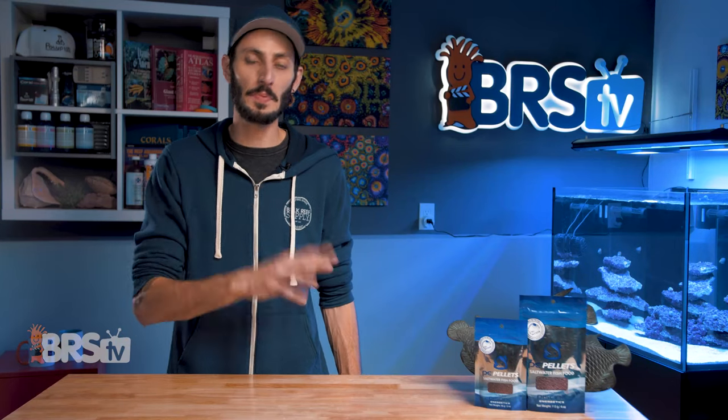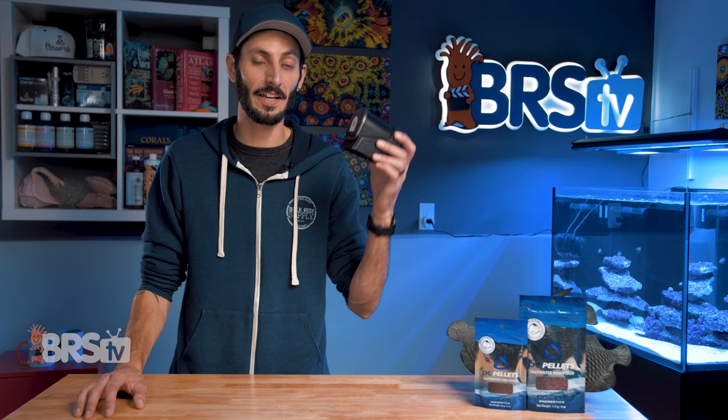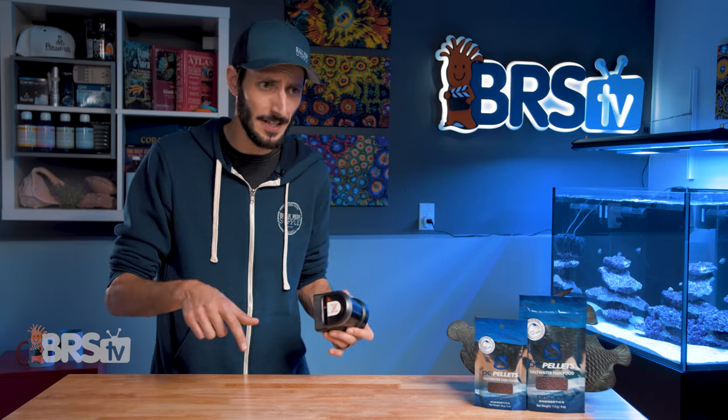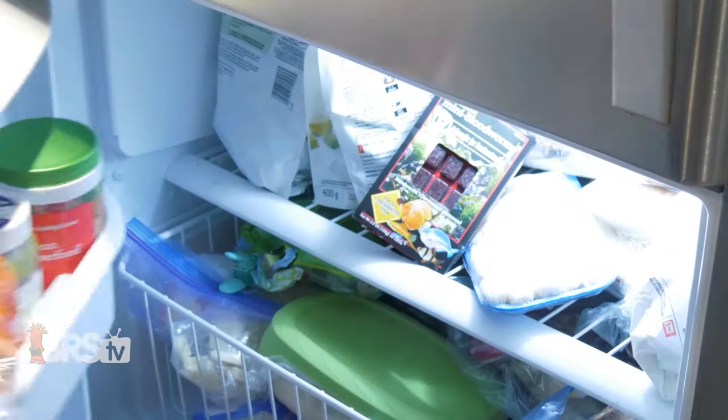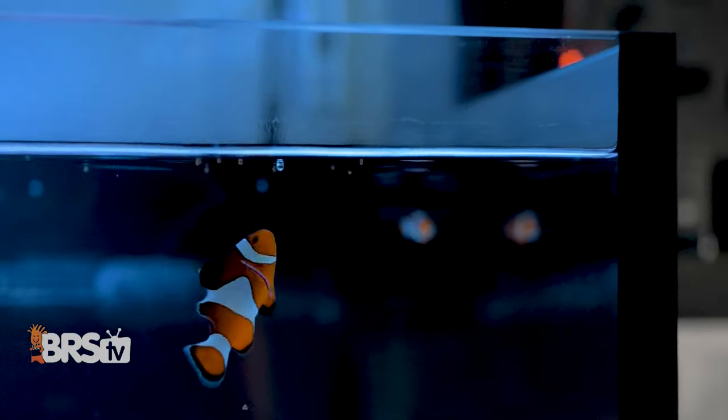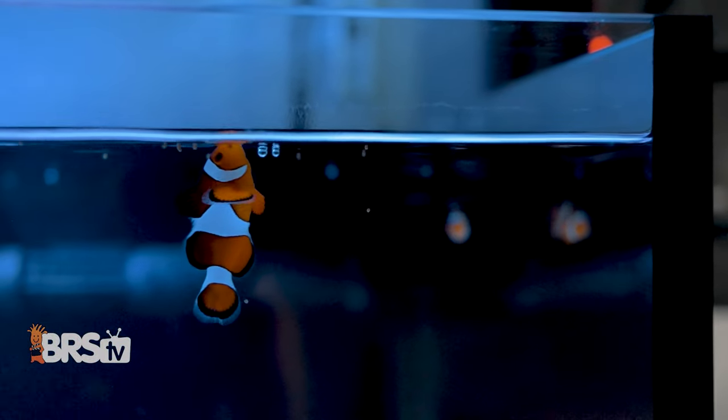Now you can get that awesome PE Mysis into your automatic feeder so you can feed that same high-quality PE food to your fish, even if you're not in front of the tank, or if you just don't relish the idea of keeping your fish food in the freezer with your food and rather just be able to toss a pinch of pellets in on the fly.